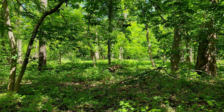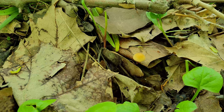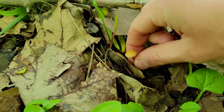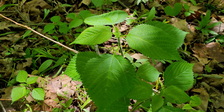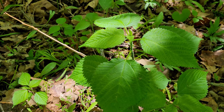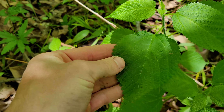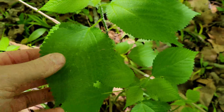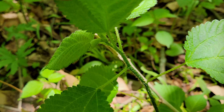We're going to poke around and look for some other things to round out this meal idea. Here we've got some wood nettle — if you remember, these leaves are pretty serrated, a little bit fuzzy, and then we have the stem which has all these tiny hairs.